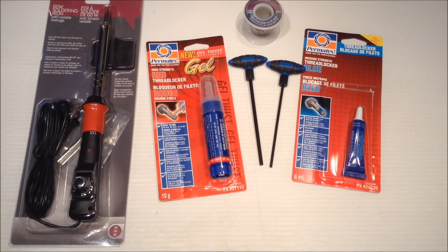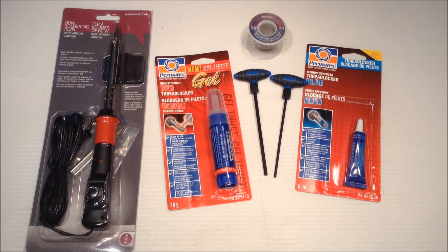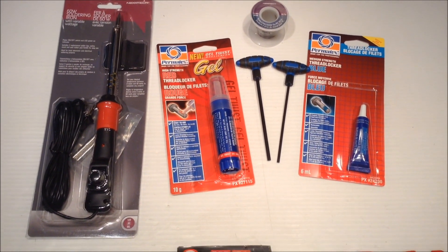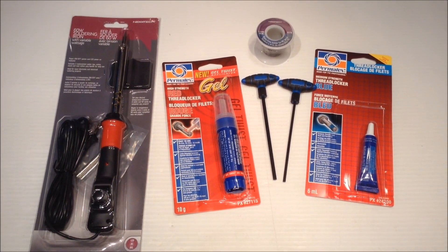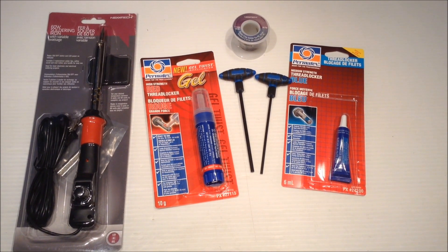Just got to get a resin gun, and other than that I'm ready to start building tomorrow. I'm going to have a bunch of little mini updates until we get her done. Thanks for watching.